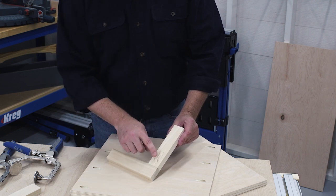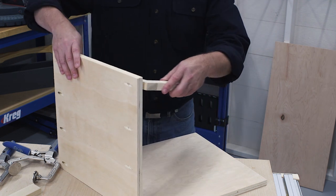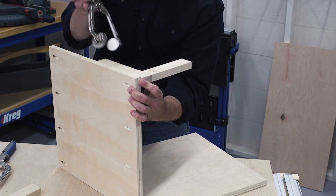It's just two one-by-twos put together with pocket hole screws. To use the jig, start by clamping one leg to one of your work pieces so it's aligned with the edge or the end.